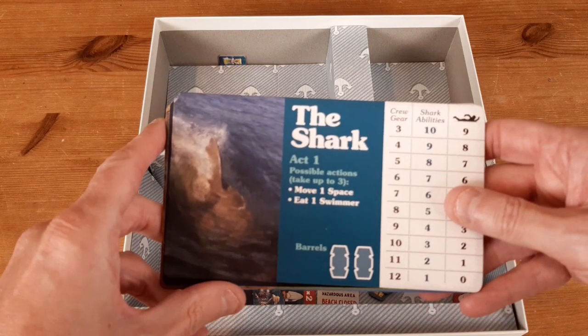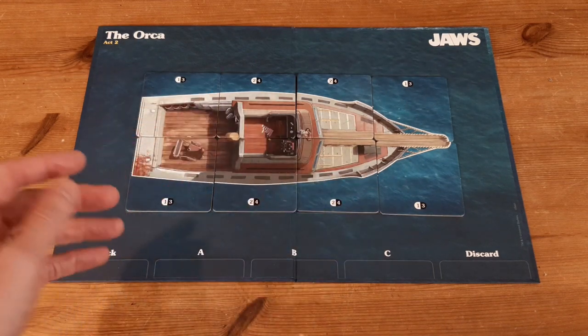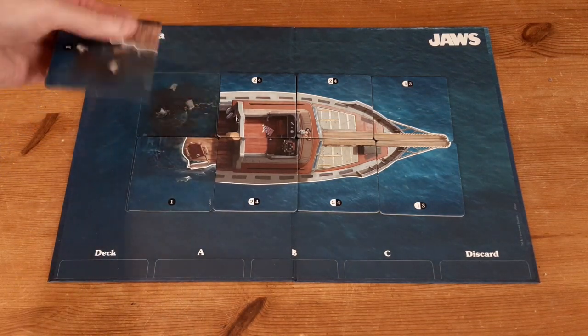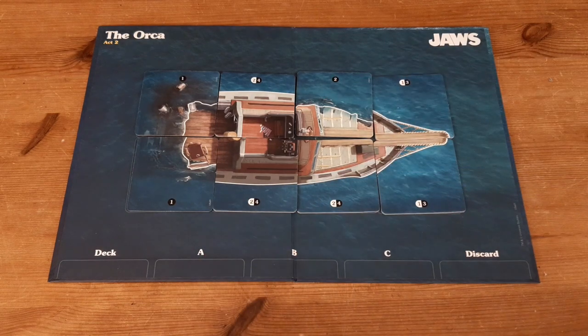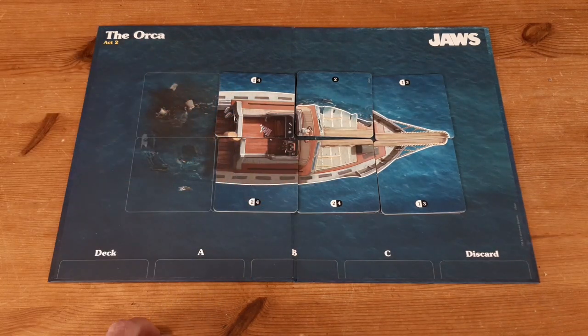Let's take a quick look at the Act Two board and how it gets set up. To replicate the finale of the film — the shark attacking the Orca as it gradually sinks — you set these cards up so the Orca is shown whole. As the shark attacks a section, you turn that card over to show that part has sunk. As you turn over more cards, the situation gets worse and worse for the good guys. Eventually you remove those parts entirely and the Orca has completely submerged, at which point there's a good chance you're about to lose to the shark player, who is about to chow down on Quint, Hooper, and Brody and win the game.